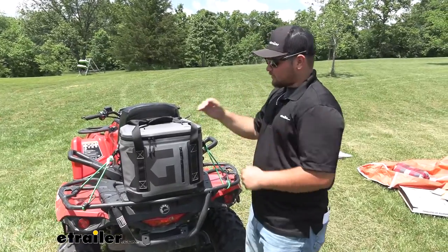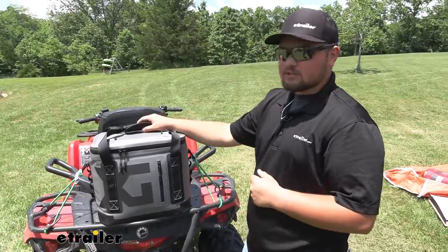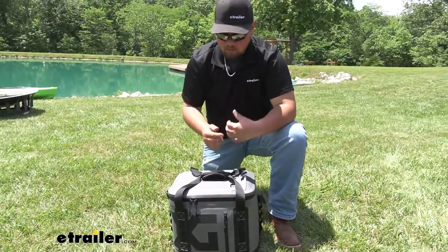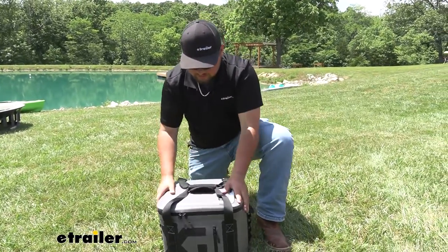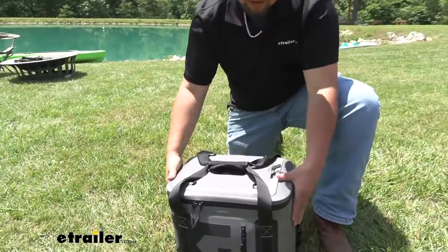After taking this thing out on the back of our four-wheeler, it definitely performed pretty well. It didn't move around a whole lot, and we definitely hit some big bumps. This is a really cool cooler — it has a lot of really nice features, but one of the best things is how durable it is. For being a soft-sided cooler, it really gives us a lot of those same features that we get in hard coolers.